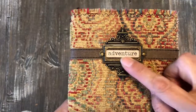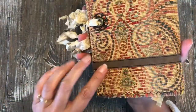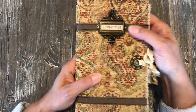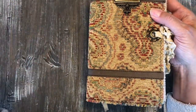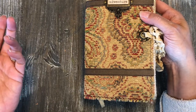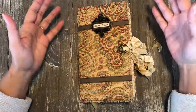On the front here is a little bookplate — I put the word 'adventure' in it — and then all the way around are these little straps. I did this with craftex. Craftex looks a little leathery, but it's kind of like a paper that acts like material and also acts like paper, so you can sew it, glue it, and do all kinds of stuff to it.